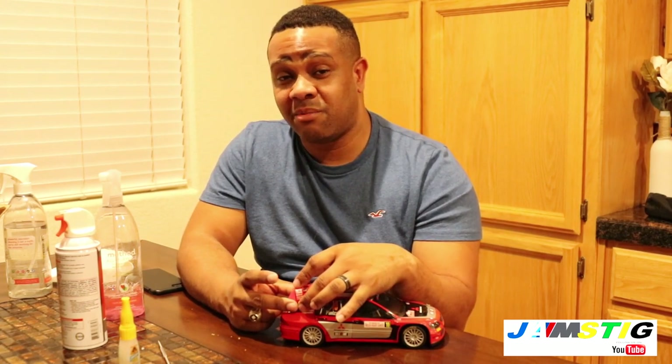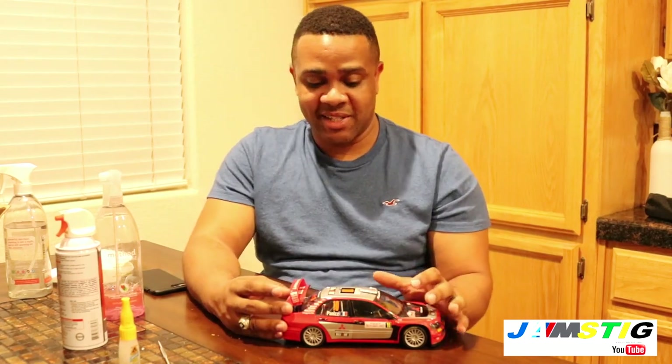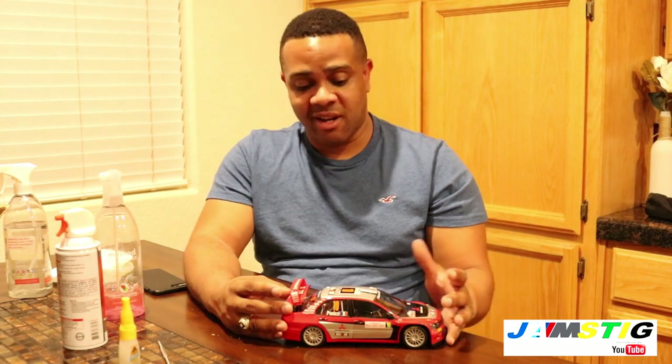If you don't have the original box, what I found works is using a shoe box. My wife showed me this cool way to do it — for cars we don't have the original box for, we use actual shoe boxes with foam padding inside.